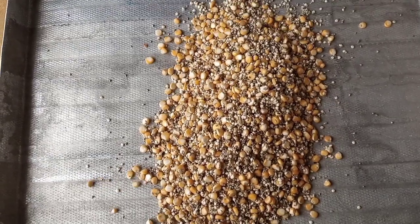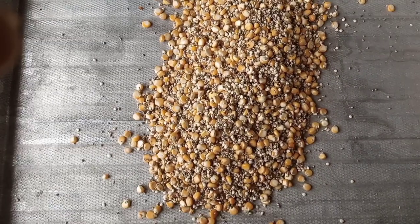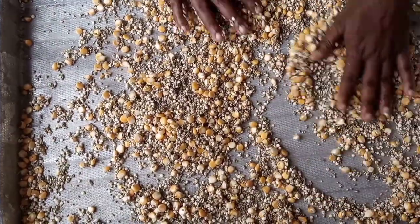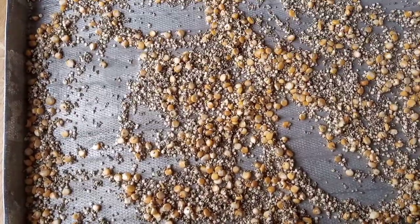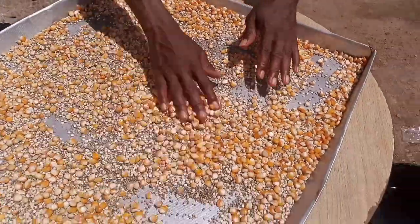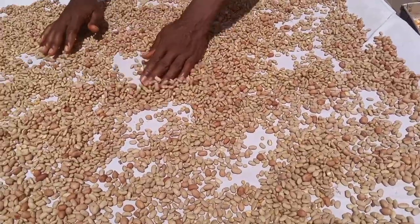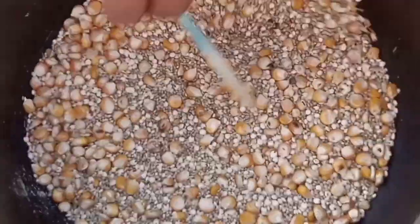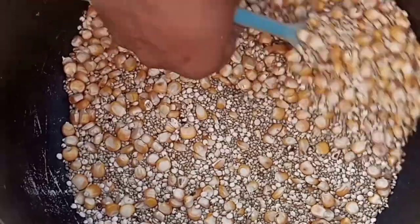During the sun drying process, endeavor to stay around the grains to enable even penetration of the sun. Once you can no longer notice water on your grain, it is time for heat treatment. During this time there are three major ways to treat your grain.